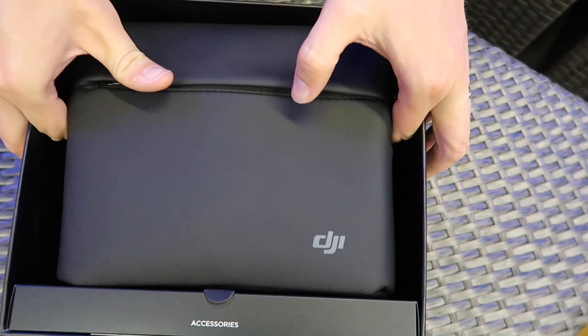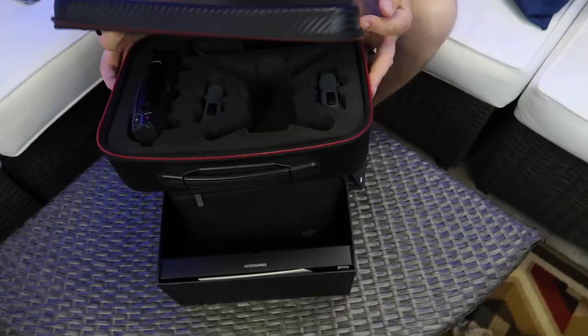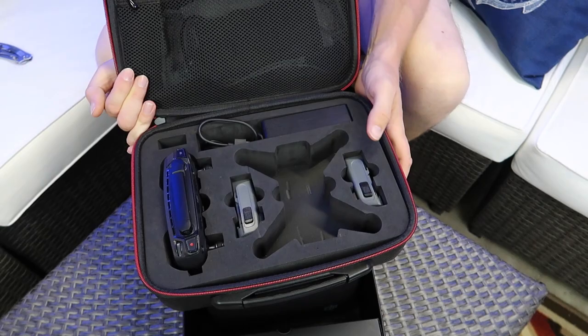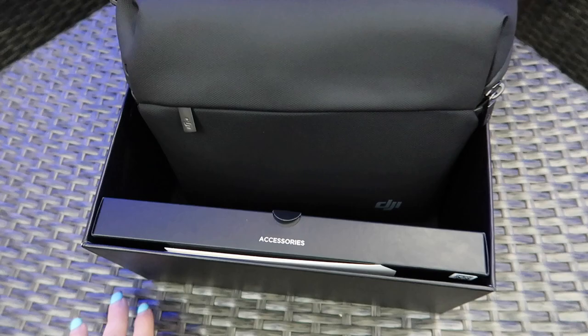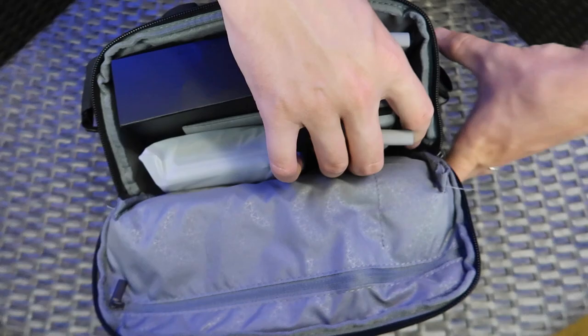It comes with a nice soft case in the Fly More Combo. I usually kind of make fun of these — it's a purse, another purse from DJI. I wish DJI would get on the bandwagon. This is our Spark case from a third-party seller and it works so much better — it's more robust. The DJI case just looks like a purse. I'd rather have a fanny pack.